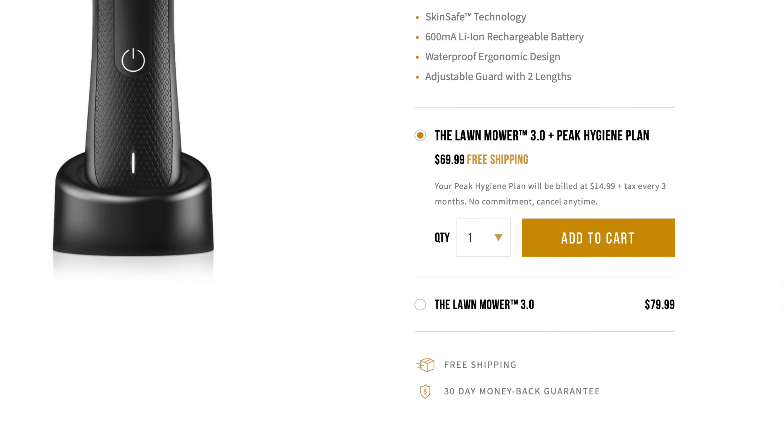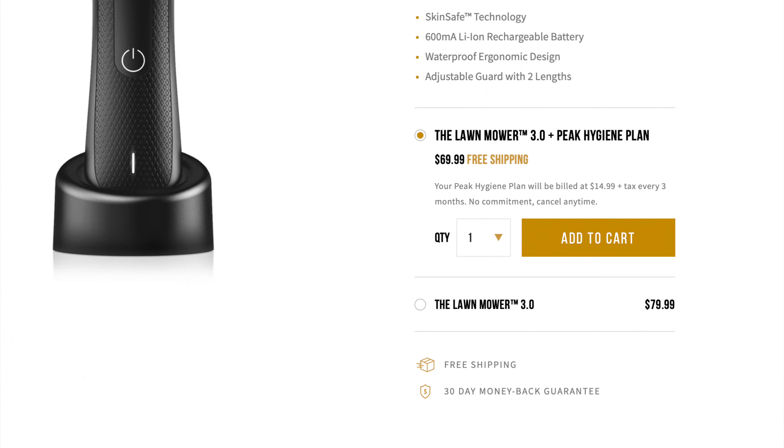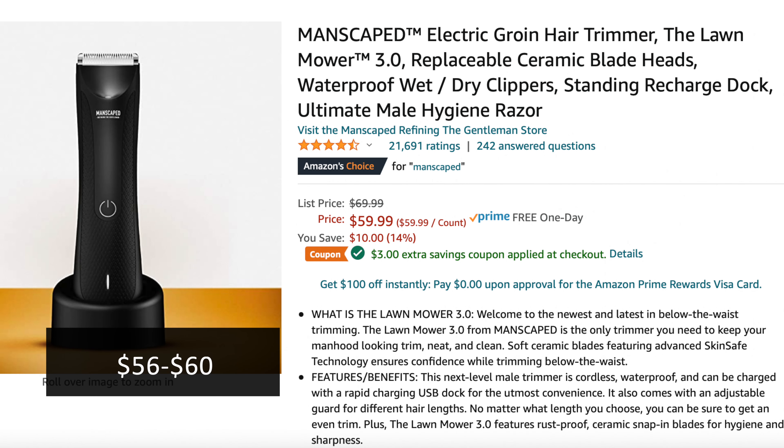Looking at their website, it says they have two options: one listed at $70 and the other listed at $80. The cheaper option says it comes with the machine as well as the peak hygiene plan, but it doesn't even tell you what the peak hygiene plan actually is. But if you don't want to be charged every three months, that's why they have the $80 option. To save the $10, I ended up going with the $70 option and then cancelling the peak hygiene plan. All you have to do is order it first and then go into your account and cancel the plan. But if you want the cheapest option for this machine, you can find it on Amazon for $55.99 — that's the current price when I checked and that can go up whenever.